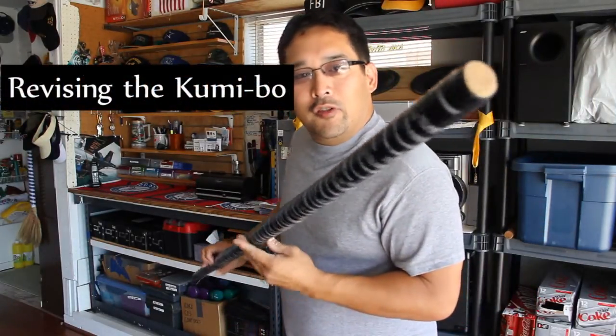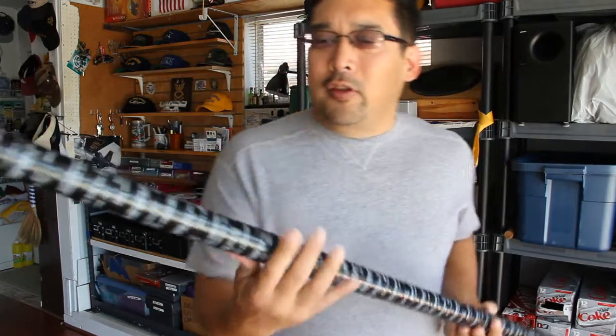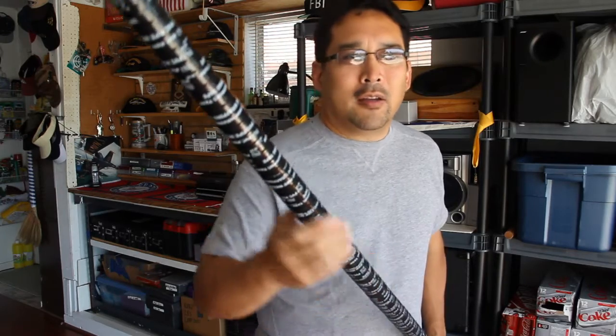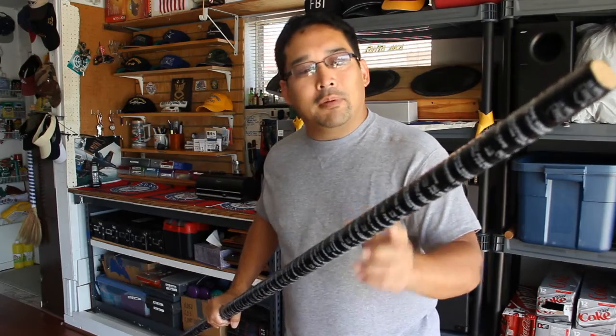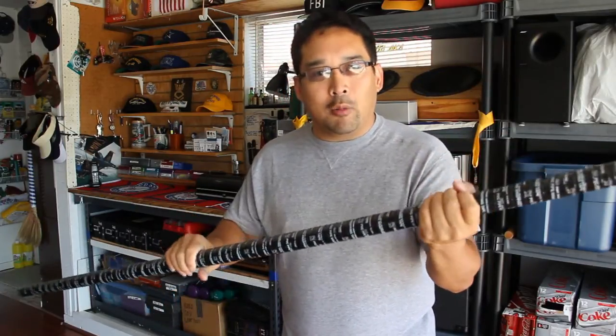Alright, here we have a recent project that I've done. What this is, if you don't recall, is a bowl that was heavily damaged by impact, and what I did to increase the life of this bowl is by wrapping it in PVC tape. But I'm not happy with the way it feels in the hand.